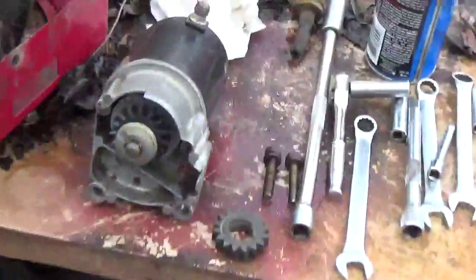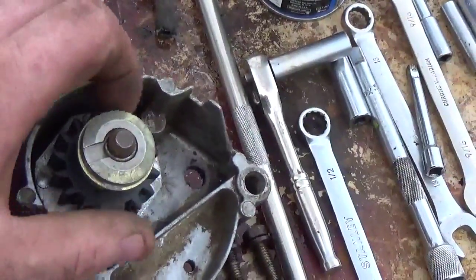Basically I wanted to show you the starter — I rebuilt it and put a new pinion, as you can see.